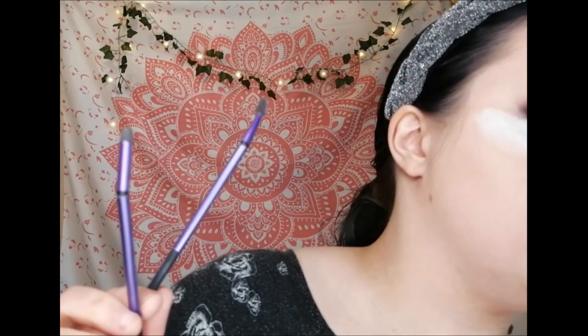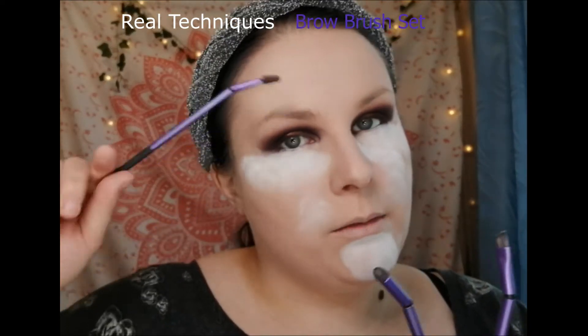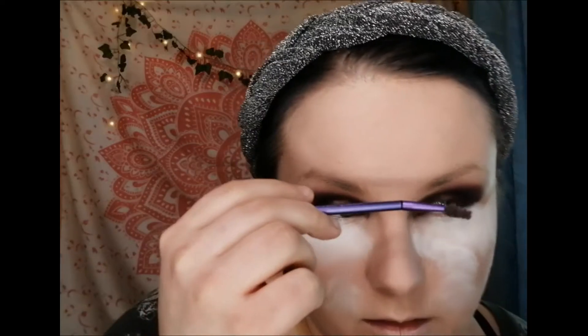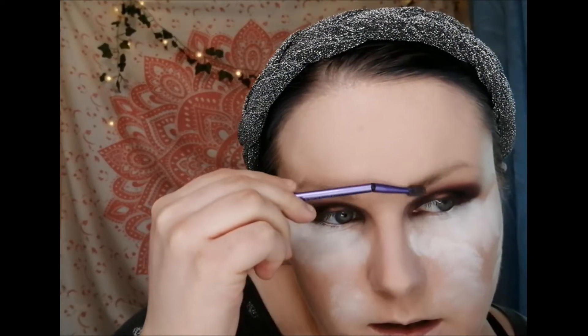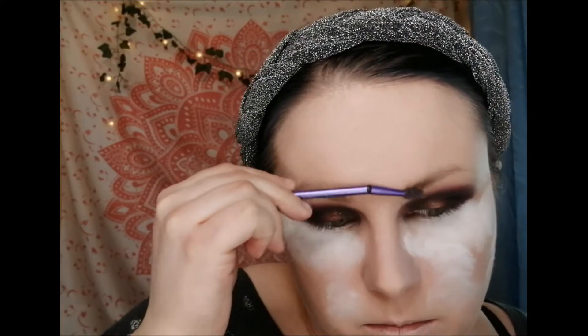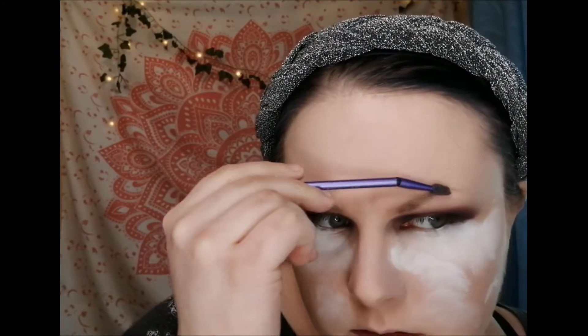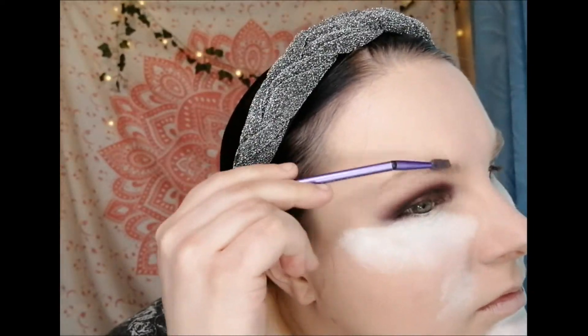For my eyebrows I'm using a set that came with two pairs of tweezers and three brushes: an eyebrow brush, an angled brush, and a smudgy brush — all really good. I'm going to brush my eyebrows upwards and outwards. Then I'll be using Maybelline Brow Satin.